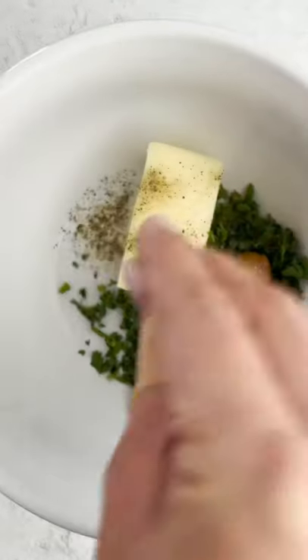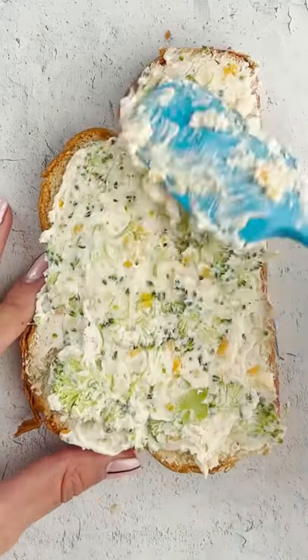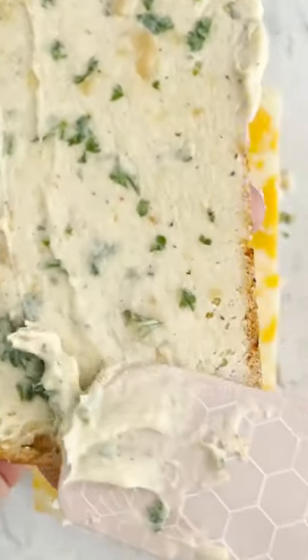And then we'll make some compound butter with Italian parsley, roasted garlic, and salt and pepper. And we're going to spread this like it's never been spread before. Then we'll add some Colby Jack cheese and spread on the butter.